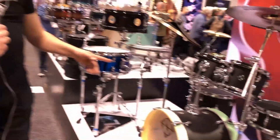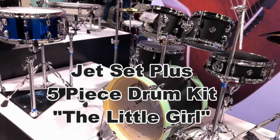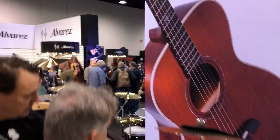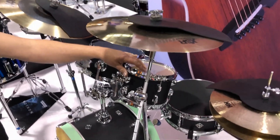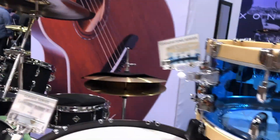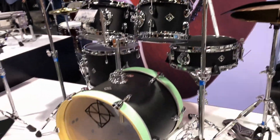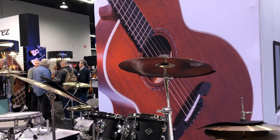Then we have the Jet Set Plus. With this little kit, you can play acoustic or really practice — there are practice heads. If you turn the tom, there's a real skin on the other side, so you can practice at home and play acoustic with your band. It's very small and cute, installed with rubber pads to keep the sound from being too noisy.